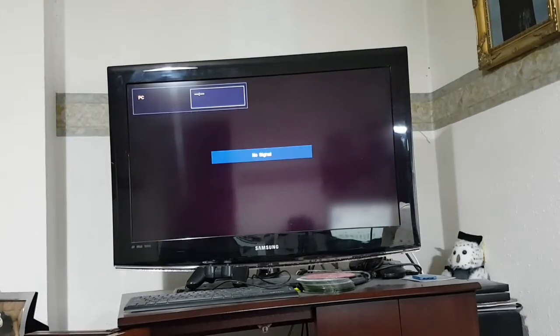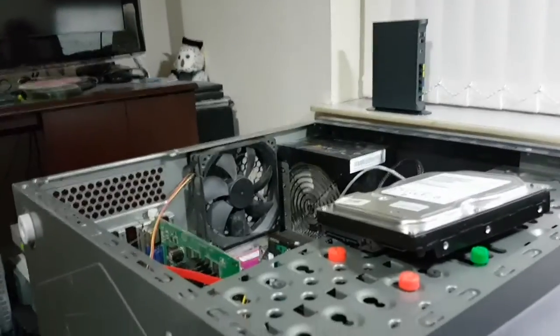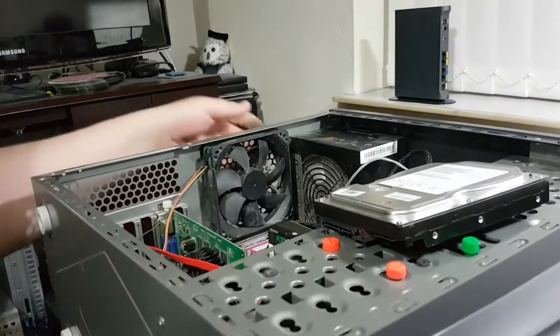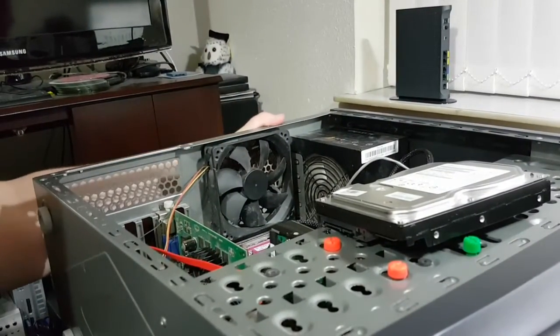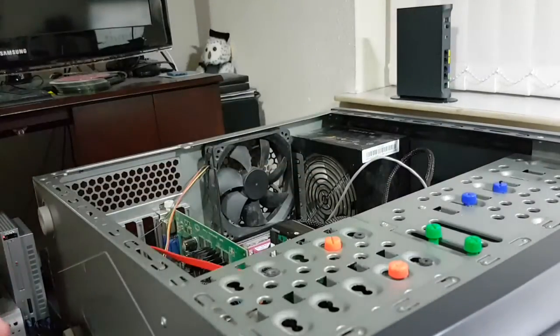What I'm going to do is power this down because I've got some parts that I would like to install. This system is going to be dual booted — I've decided to make it a time capsule, so it's going to run Vista and XP. I know that's going to be unpopular, or at best very divisive.